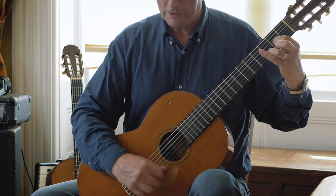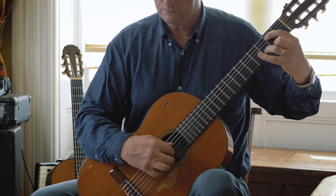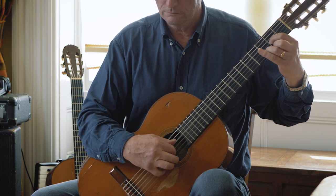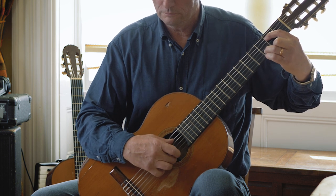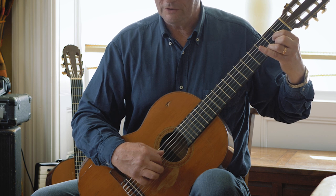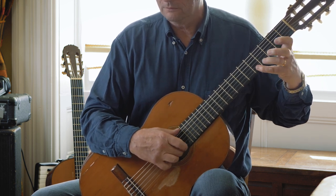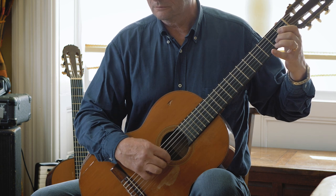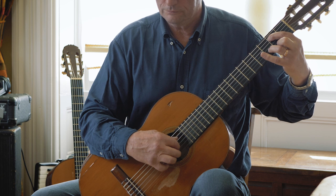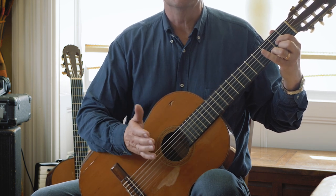Second section. Repeating back. And that's it.